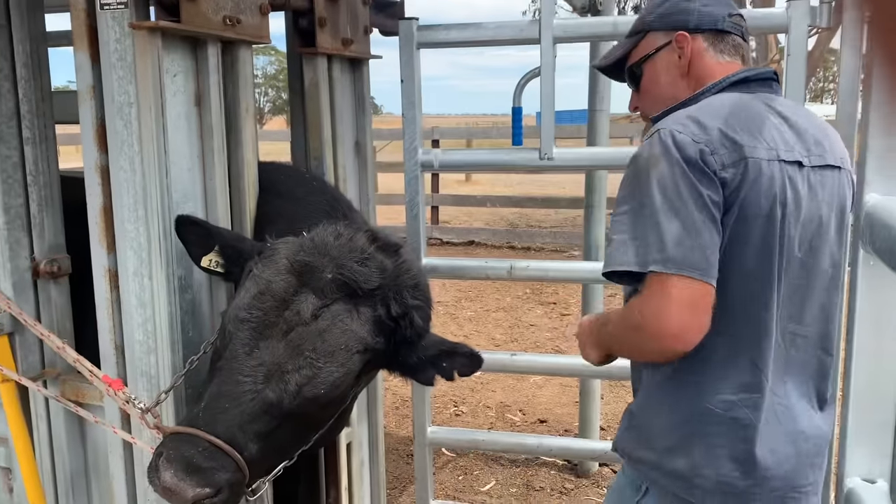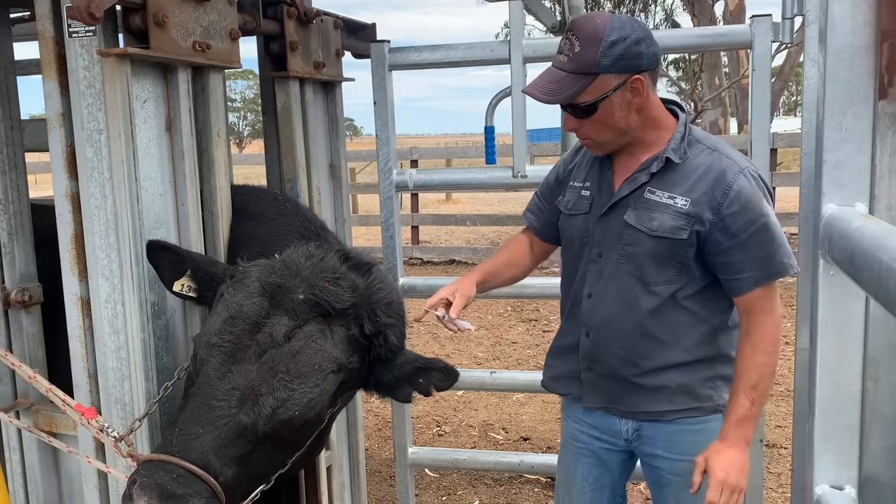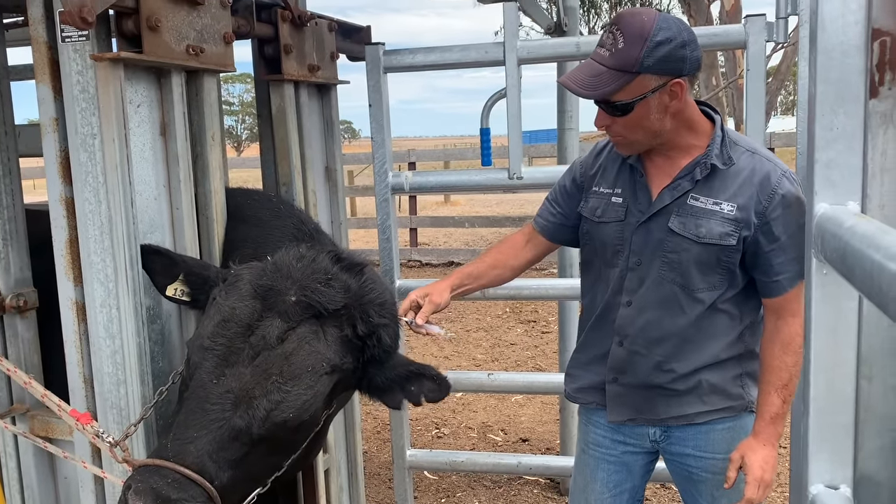Stick a needle in it. Some people say — it's funny, people are like, oh, he's put some lignocaine in there, but there's no way to put it.